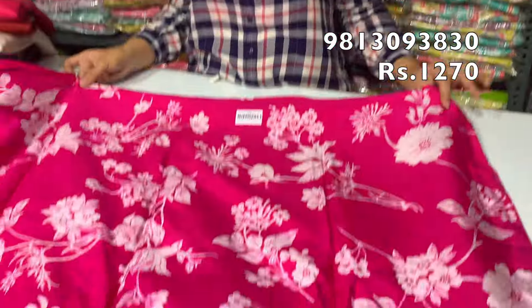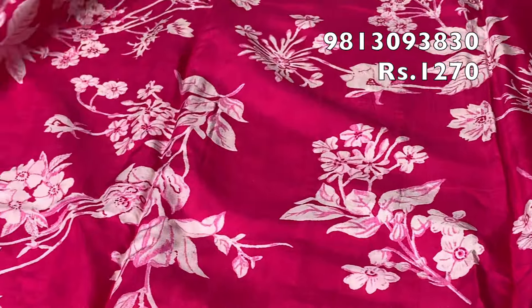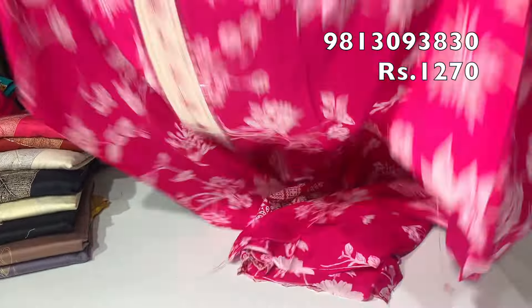The print will be the same throughout. The whole suit is in muslin silk. It is very beautiful.